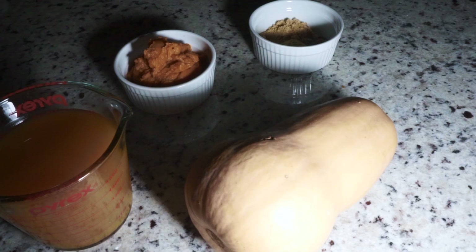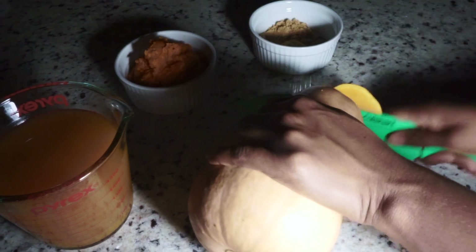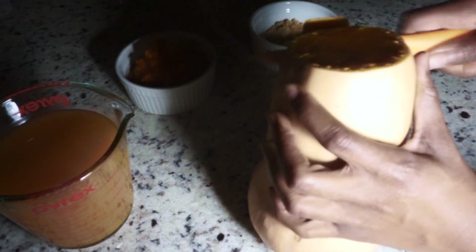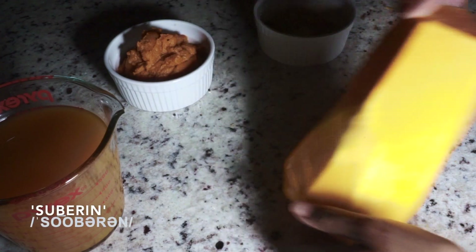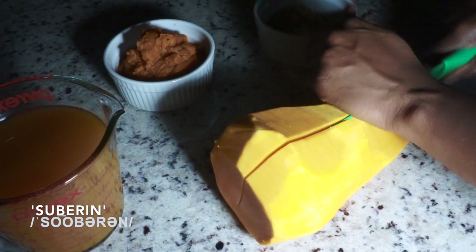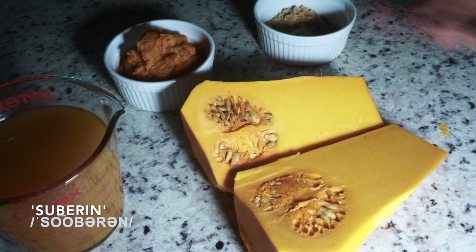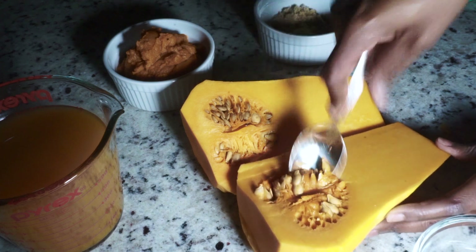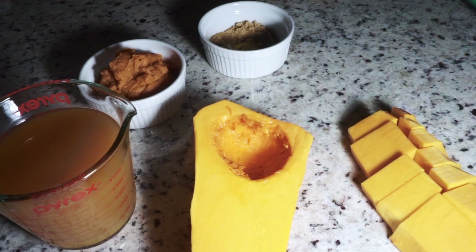We're going to start prepping our soup with our butternut squash. We're going to peel off the hull of the butternut squash and cut it into chunks. One thing I want to call out: be aware of the sap — the substance or liquid-like structure that comes from the butternut squash — it can lead to blistering, so I'd advise using gloves when peeling and handling it. Just de-seeding, cutting into chunks, and setting aside.